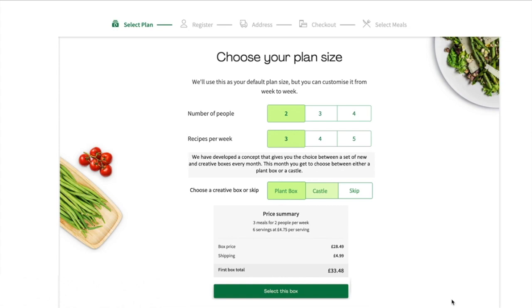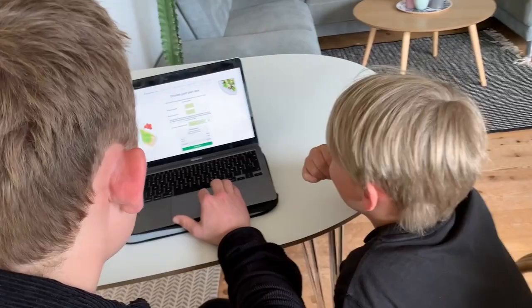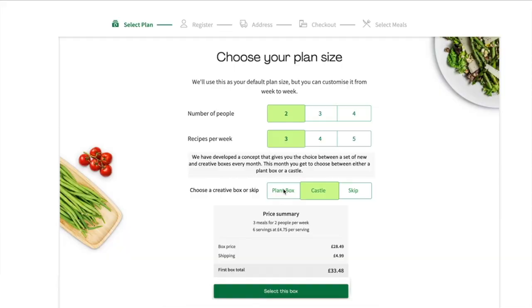We have developed a concept that gives you the choice between a set of new and creative boxes every month. The box is designed to inspire everyone in the family to engage in a creative solution that upcycles and recycles the packaging, giving packaging a second life in a creative and fun manner.